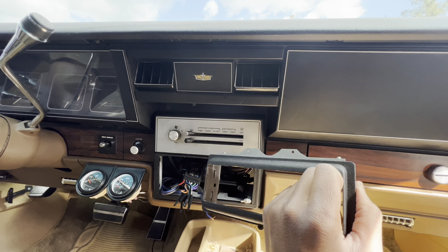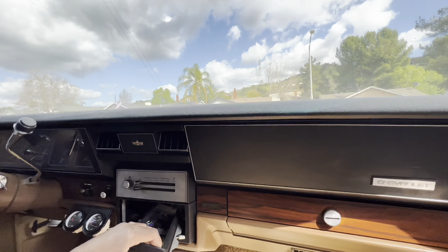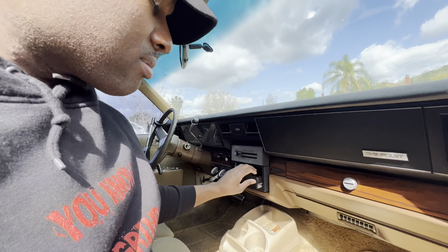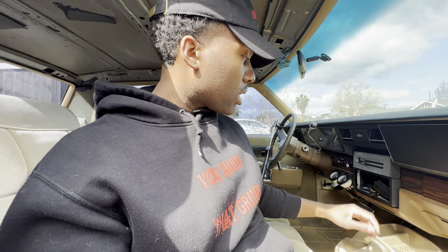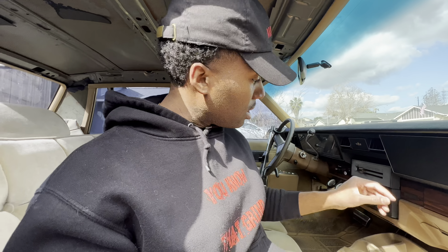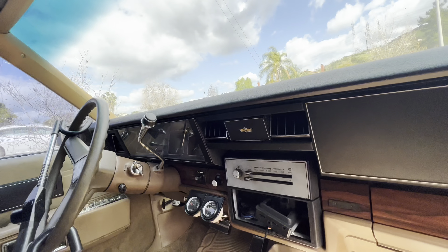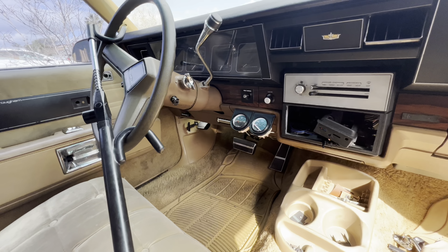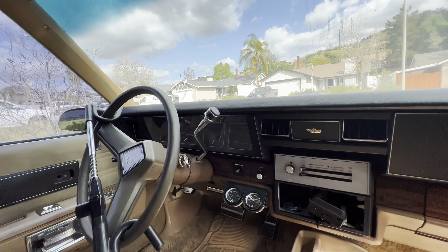If you want to do a double DIN conversion, they sell those for about $350. If you want to do a flip-out screen, you can put it in the single DIN slot and it'll cover everything up. AC and heat don't work right now because you gotta put the heater core in first — once you do, the heater will work at least. For the AC, it needs a compressor and needs to be charged.